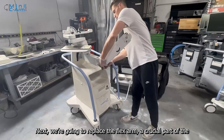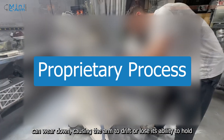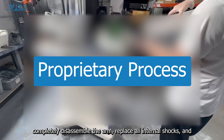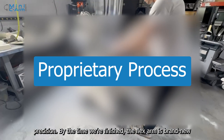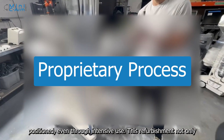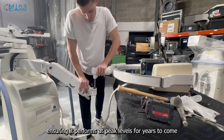Next, we are going to replace the flex arm, a crucial part of the Mini C-Arm that ensures the arm stays securely in position during procedures. Over time, the internal shocks and metal components can wear down, causing the arm to drift or lose its ability to hold steady, which can impact performance. To address this, we completely disassemble the arm, replace all internal shocks, and swap out the worn metal components, restoring the arm's stability and precision. By the time we're finished, the flex arm is brand new, offering smooth, reliable movement and ensuring it stays perfectly positioned even through intensive use. This refurbishment not only enhances the arm's functionality but also extends its lifespan, ensuring it performs at peak levels for years to come.